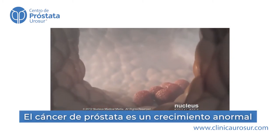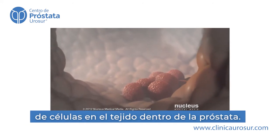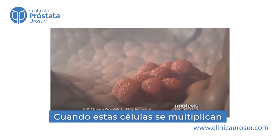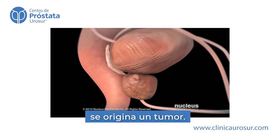Prostate cancer is an abnormal growth of cells lining the tubular gland tissue inside your prostate. As the cancer cells multiply, a tumor forms.